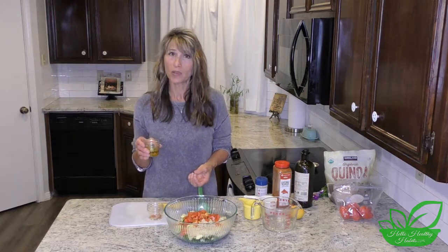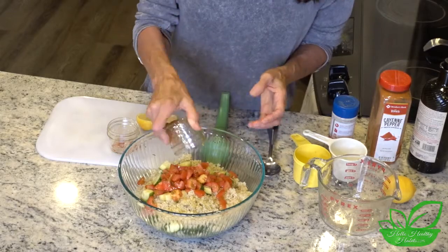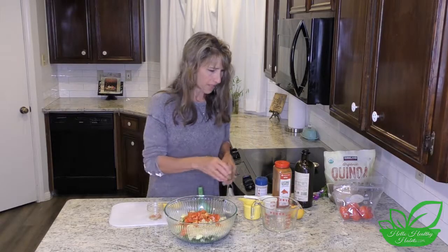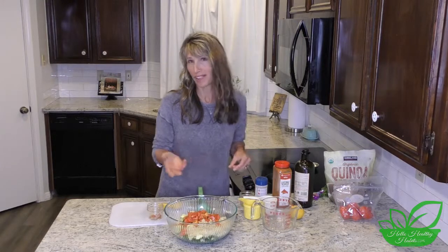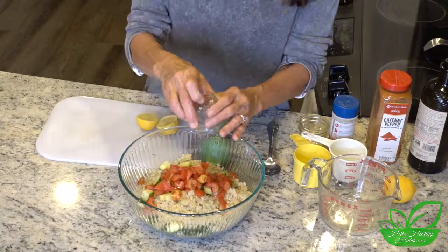Start with about two and a half tablespoons of olive oil — that's about what I have here today. You can see if you need more, but I'd start with less because you can always add more. We don't like ours to have a lot of olive oil, just a little bit, so you can decide.